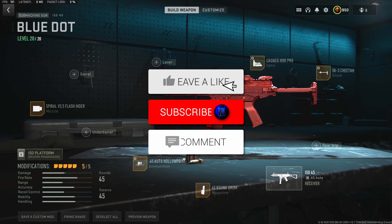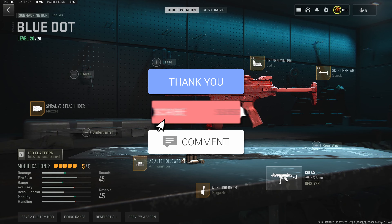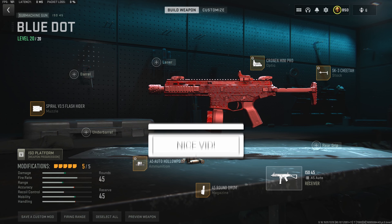I personally am going to be running the optic in the gameplay, and as you guys are going to see, it had me frying the entire lobby. So without further ado, let's jump into the gameplay.